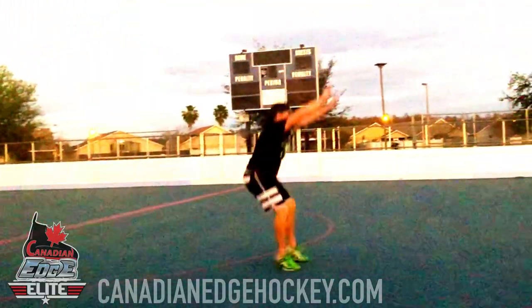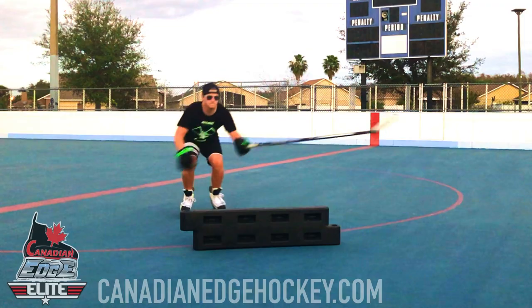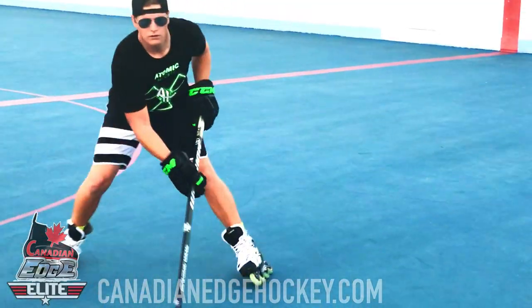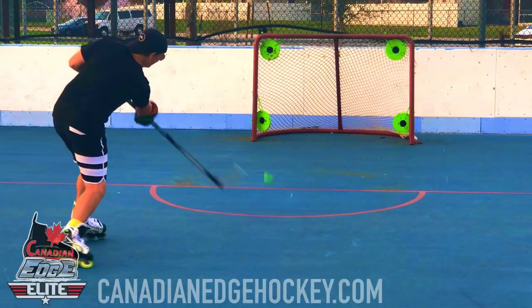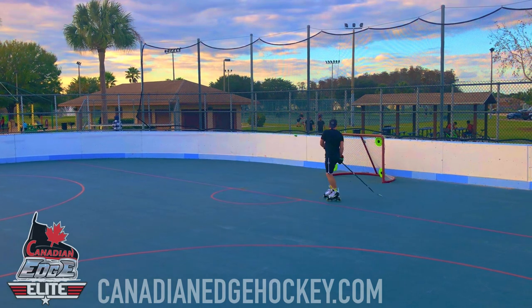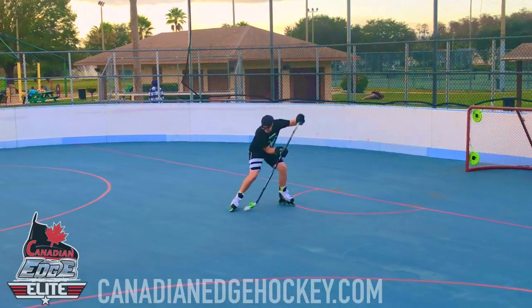Atomic Hockey is a revolutionary off-ice hockey-specific training program developed by Canadian Edge. It combines European dry land stick handling training with plyometric techniques. These exercises target specific muscle groups and fast-twitch muscles used for quicker response time for powerful skating.